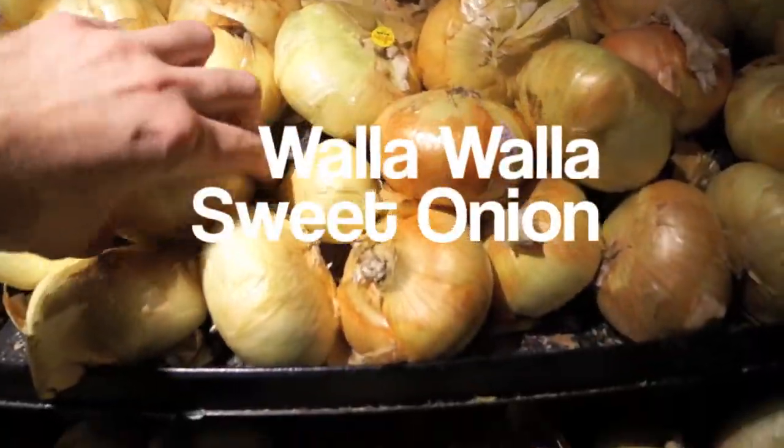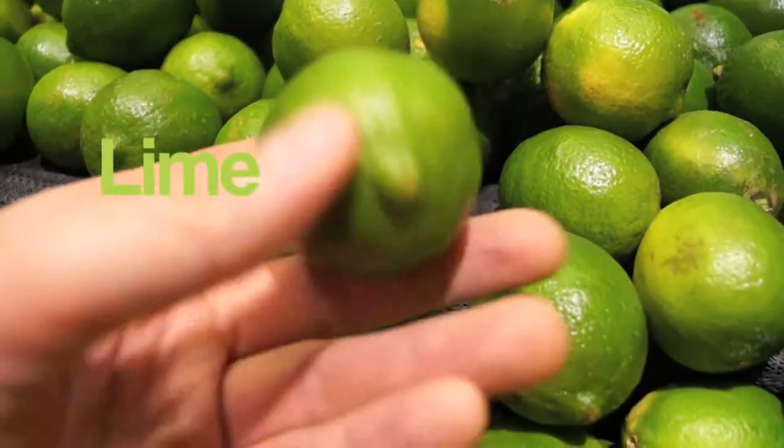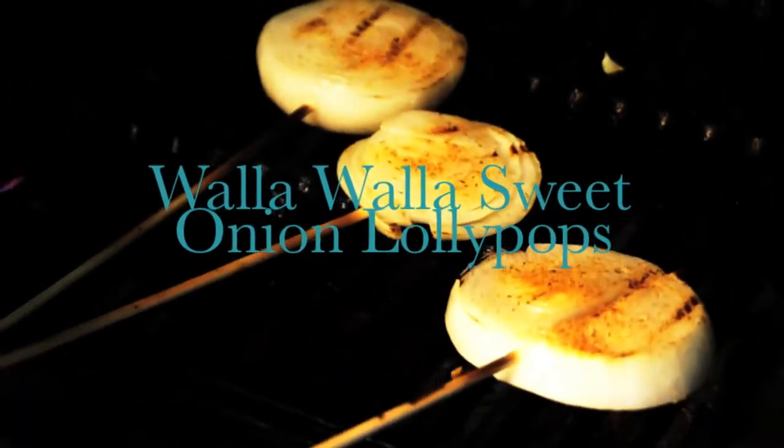Here's some cilantro, a Walla Walla sweet onion, and a lime. Here's how we make the Walla Walla sweet onion lollipops.